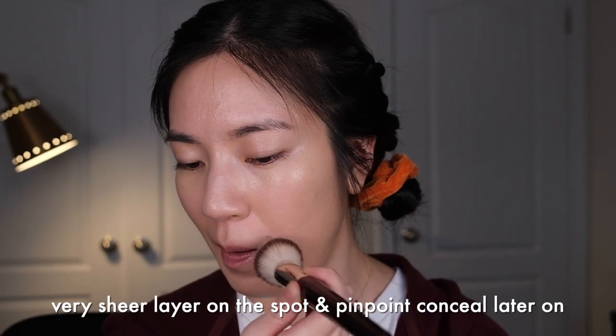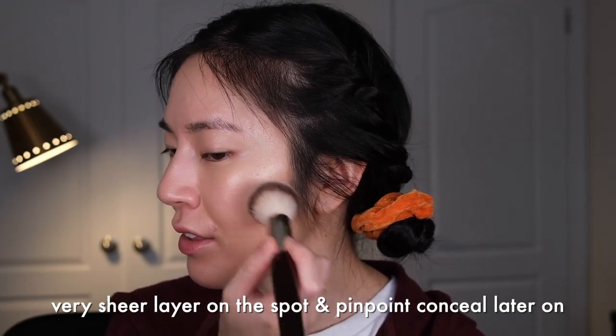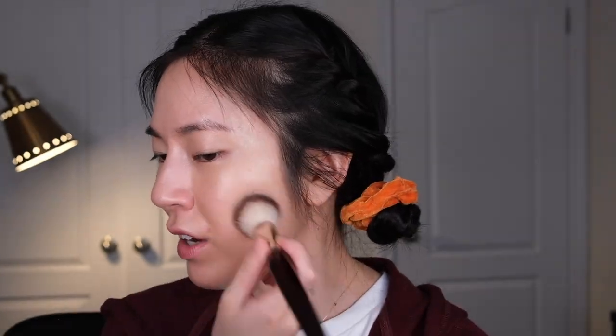Next I'm going in with a concealer — one of my favorites is the Rare Beauty concealer. I have it in the shade 170W. I take the concealer on the tip of my brush and start stippling it on the center of my face and any larger areas of redness that I want to cover. I have a really small amount of product on the brush at all times — this is just to give a very thin feel of coverage that I can build up and pinpoint later on. Then I leave the concealer for now. This is a mineral powder foundation from Jane Iredale — I bought it because I heard it's really really good for acne-prone skin.